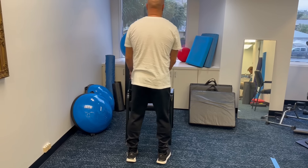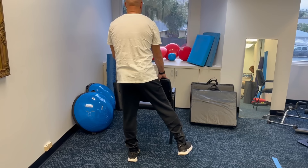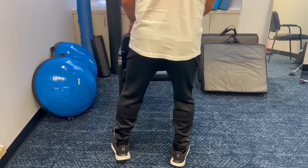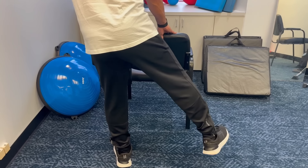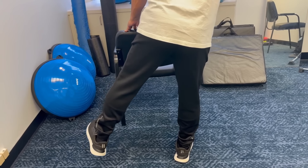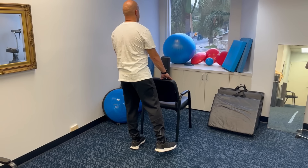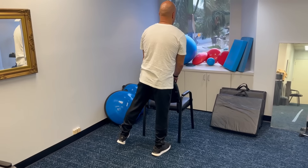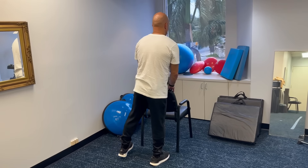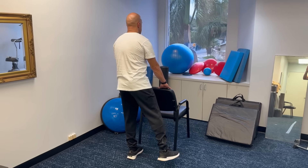Weight shifts. To do weight shifts, you'll need something sturdy to hold onto — a countertop or the back of a chair. Grab with both hands on something sturdy, then put all your weight on one leg while you lift the other foot off the ground. Then shift your weight over to the other leg. Repeat going right to left. The main thing people have trouble with is they don't shift fully onto both sides — you want both hips over your leg on the right and both sides of your hip over your left leg on the left. The reason people shuffle is they're not shifting their weight, which is why this exercise is so helpful. The goal is 20 repetitions.